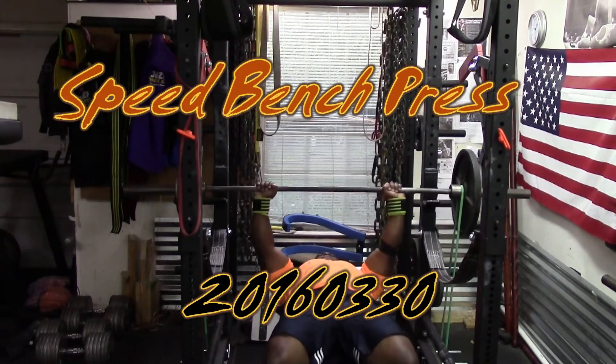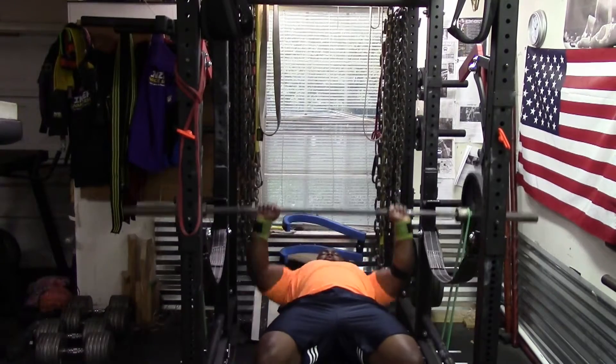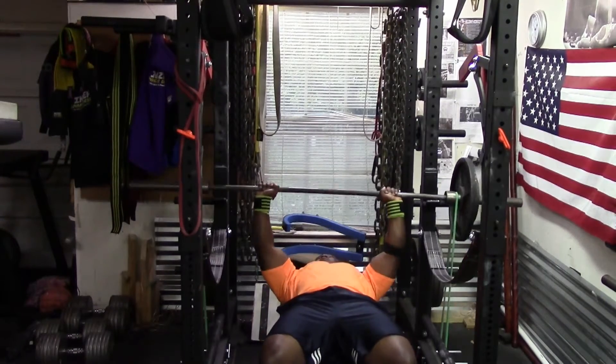Today was a dynamic bench press day, or should I say speed day. After warm-ups, I went to 185 and did three sets of three.